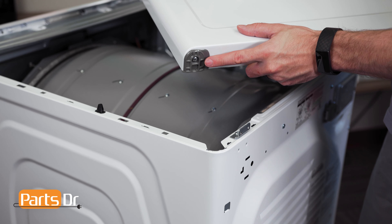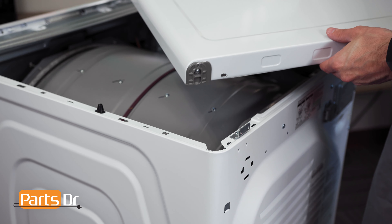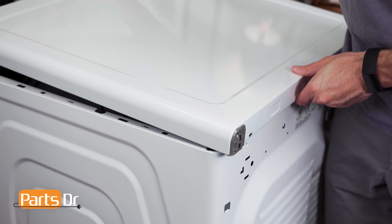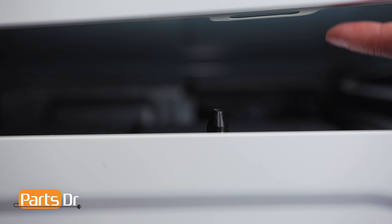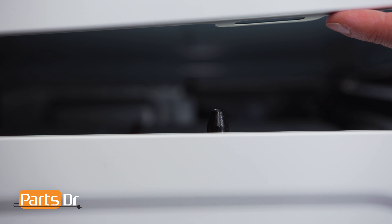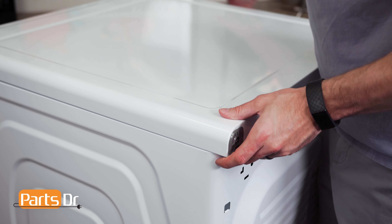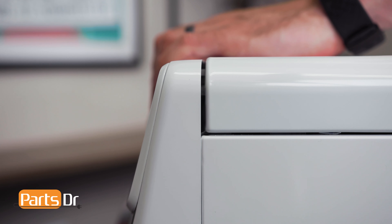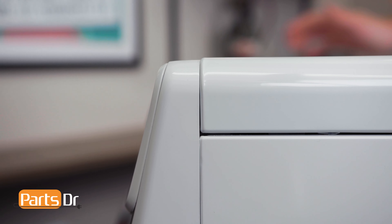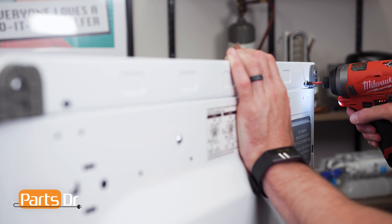To reinstall the top cover, make sure the rear of it — noted by the gray pieces — is facing the rear of the dryer. Align the top cover guides to the opening in the top cover and continue to push forward until it locks back in place. Next, reinstall the two screws.